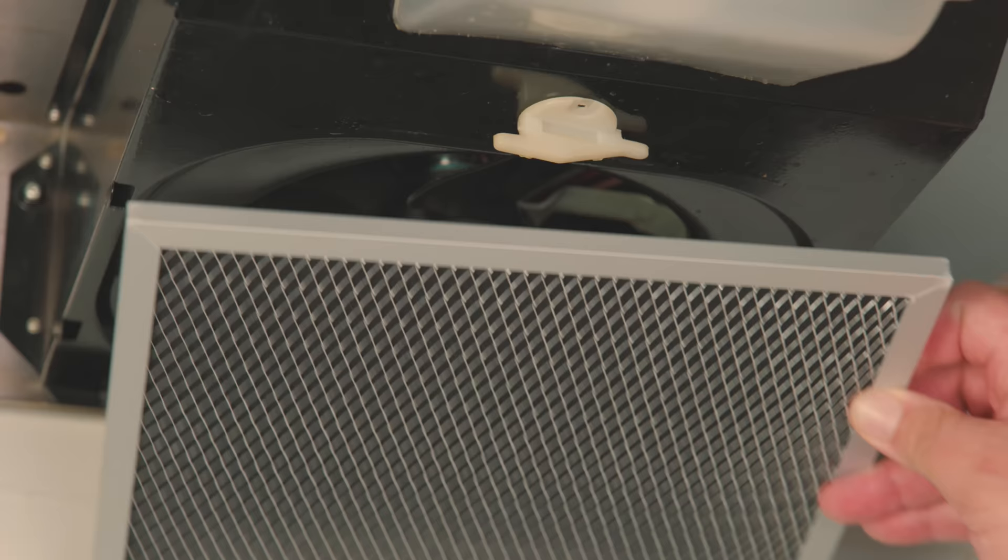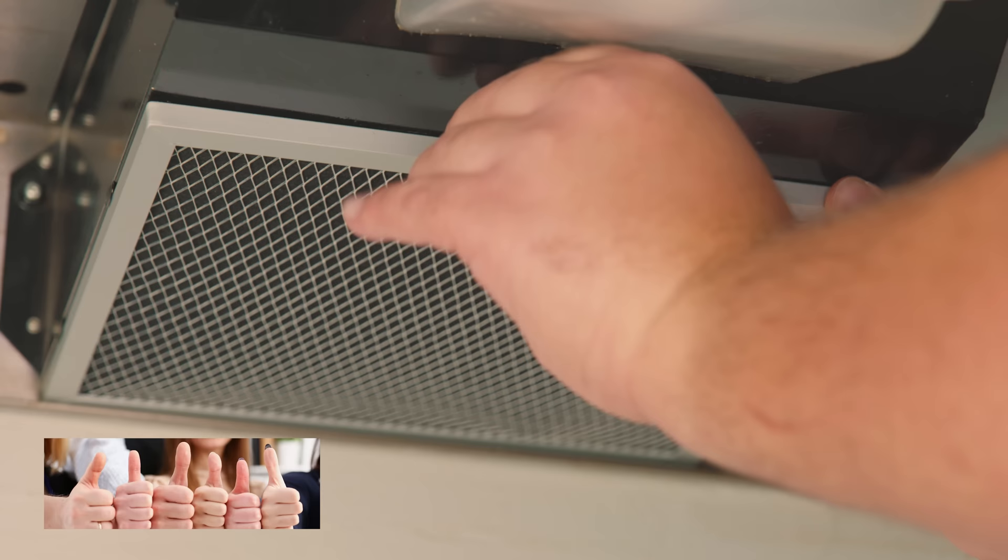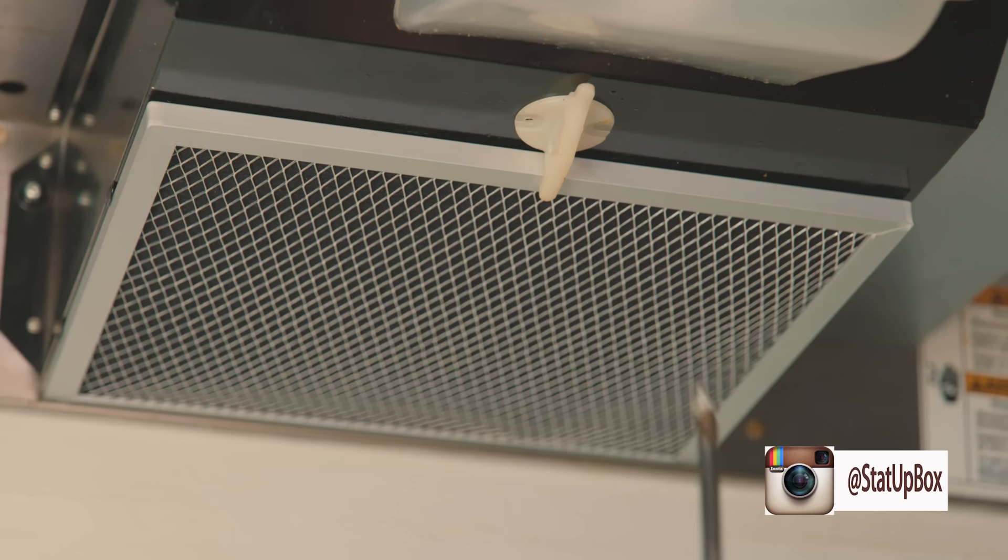Now that our filter is clean and dry, we're ready to reverse engineer our way to freedom. You have finally slayed the dragon. You knocked one out of the to-do list. You showed the world that you can do it, and here at the StataBox team, we think you're awesome.